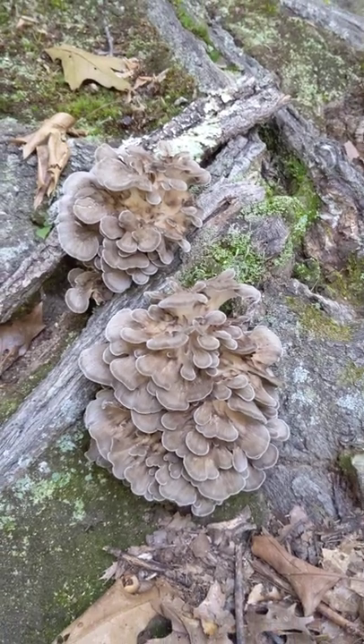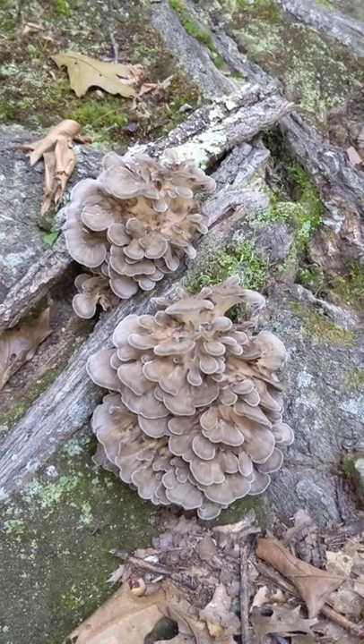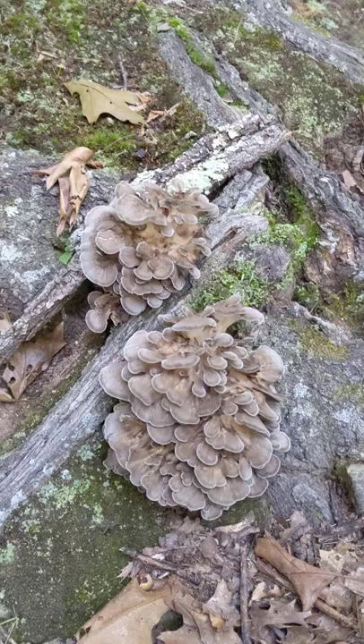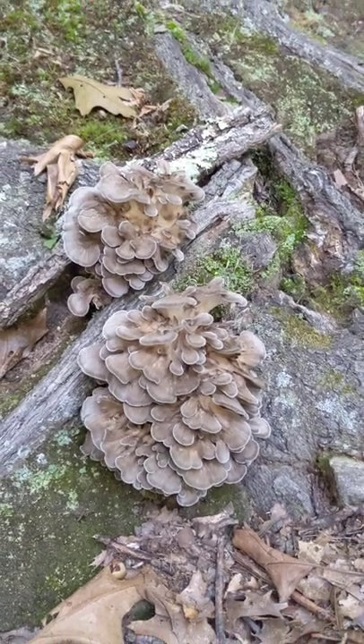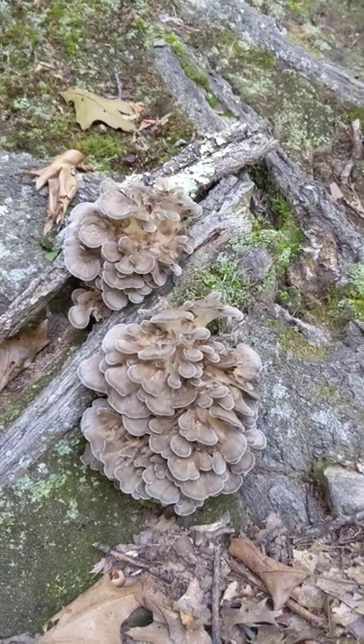The video doesn't show how purely brown-tan it is — it makes it look like a lighter yellow-tan. But it's kind of cool. I almost stepped on it; it's right in the trail. What's next?